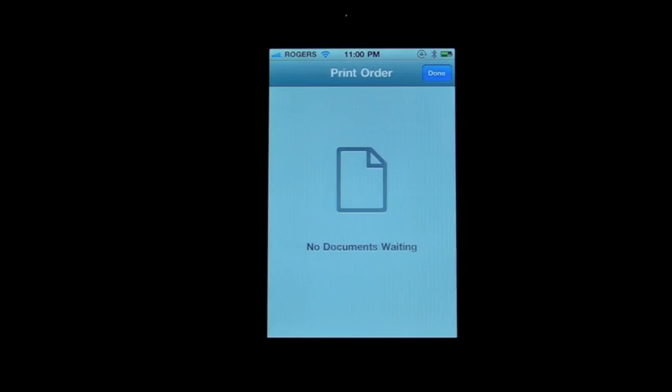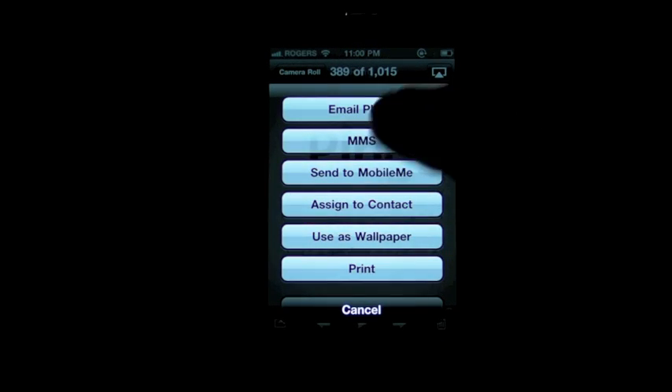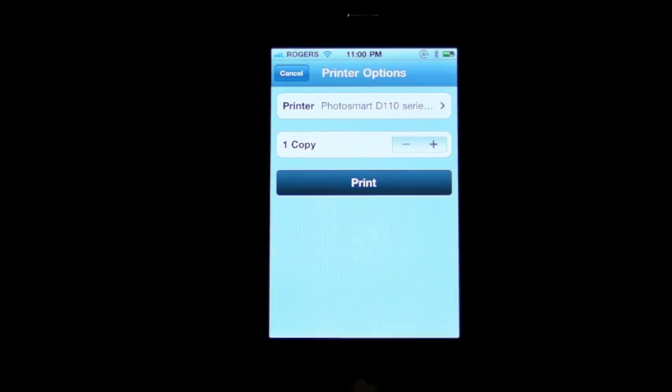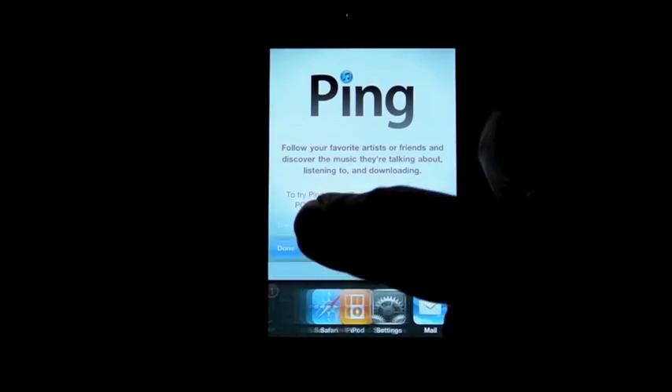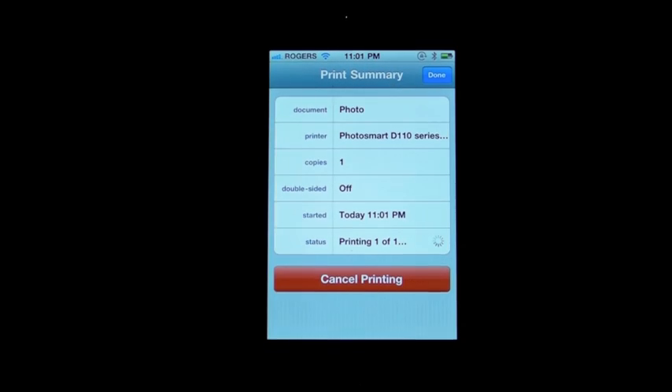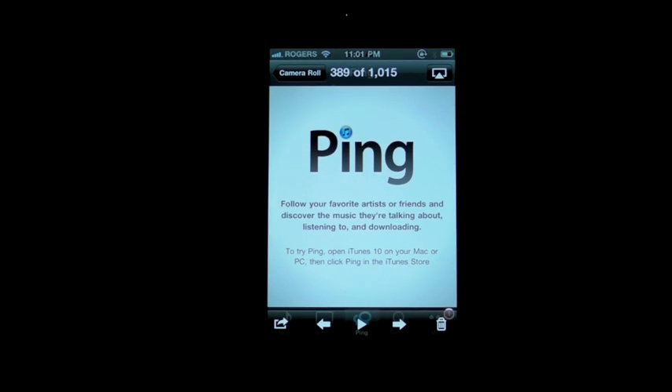I can cancel the printing. In the Photos app, I hit the Action button, hit Print, hit Print again, double-click to open the little printer utility, hit Cancel, and I'm done.